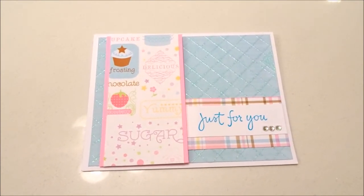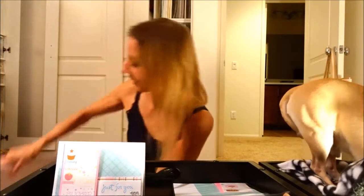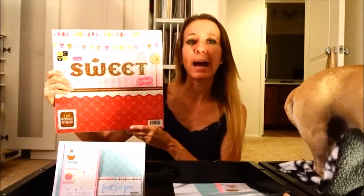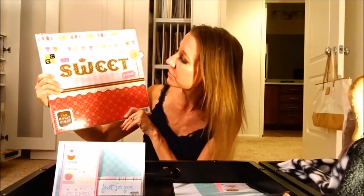The paper I'm using comes from the Sweet Shop pack. It has beautiful paper. It is a DCWV pack of paper. They sell it at Joann's, Michaels, Hobby Lobby — any of the major craft stores you can get it at. It's textured, some of it has glitter, and it has beautiful pastel colors. So if you're looking for the exact paper I used, that's the pack and those are the places you can find it.